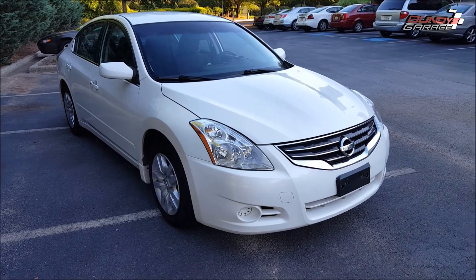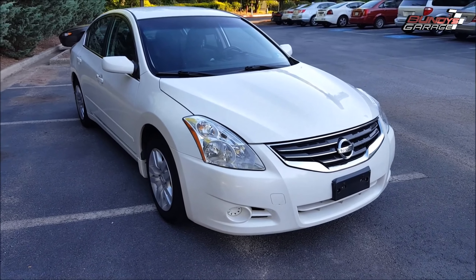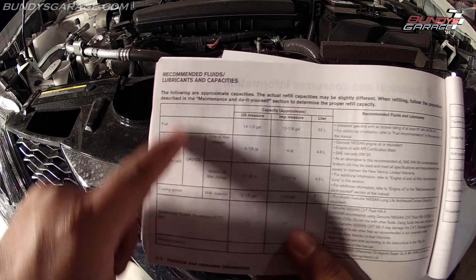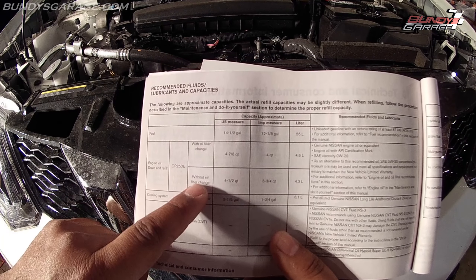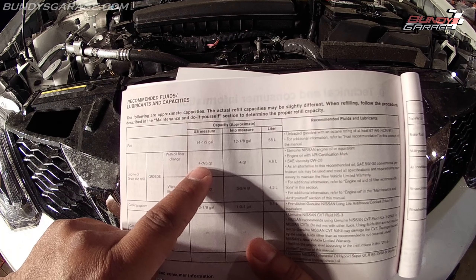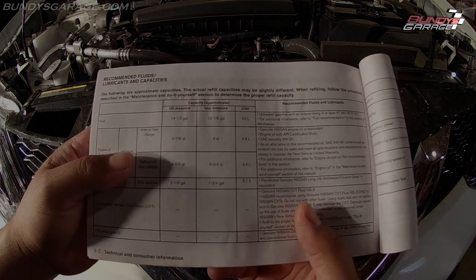Today we are doing an oil change on a Nissan Altima with a 2.5 liter, from 2007 to 2012. Under recommended fluids, lubricants and capacities, we have engine oil drain and refill. With oil filter change it's calling for four and seven eighths quarts in US measurements, so let's get down there, drain the oil, and fill it up with four and seven eighths quarts.